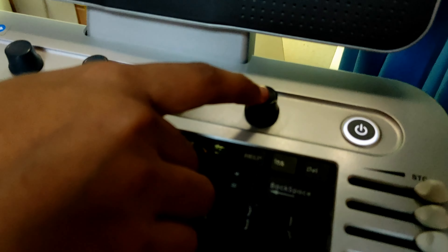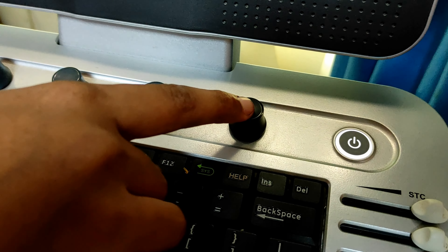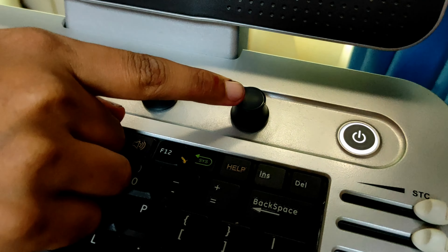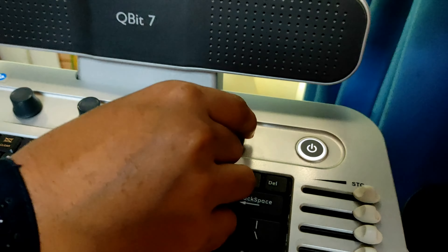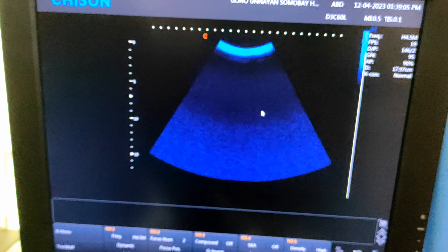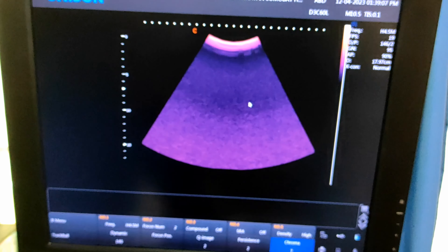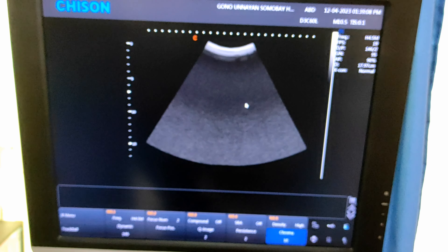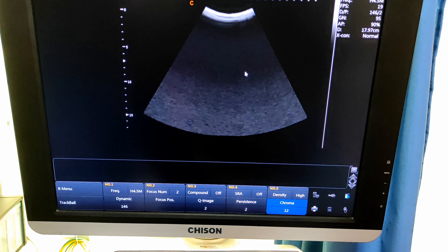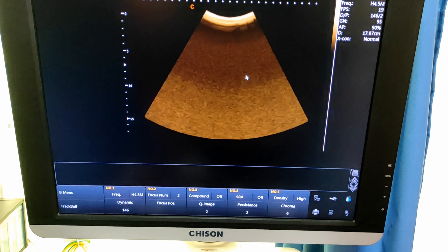Now this button, which is next to your power button, is used to increase or decrease the gain, or to adjust your screen image color for your color print. Now rotate it and see — the chroma value is changing.